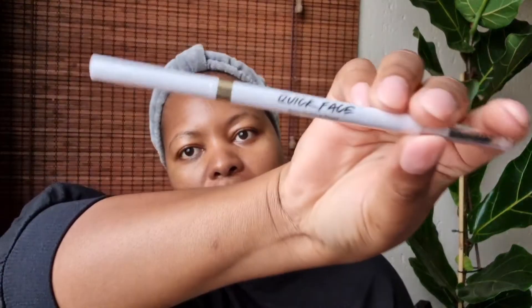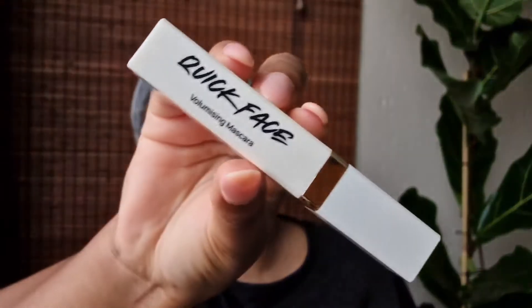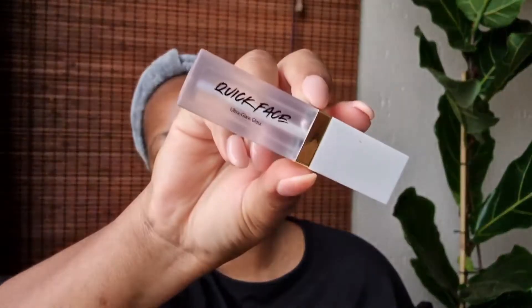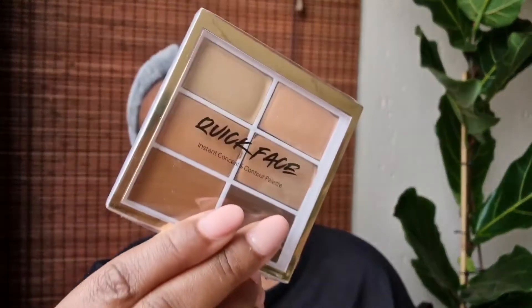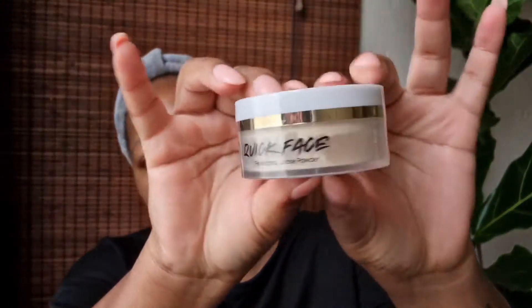In no particular order, you get the Supreme Glow Highlighter, the Quick Face Defining Brow Pencil, the Quick Face Hydrating Mist, the Quick Face Volumizing Mascara, the Quick Face Ultra Lip Gloss, the Instant Concealer and Contour Palette in medium, and the Quick Face Perfecting Loose Powder. Those are all the products.